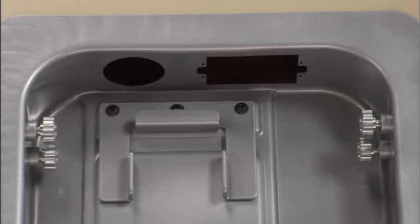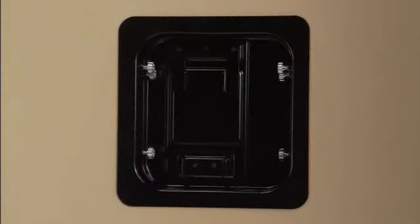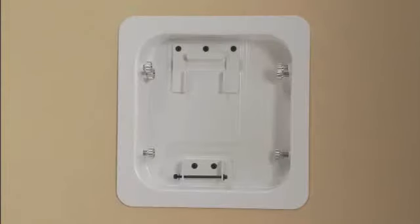So you don't need a third hand during installation. There are cutouts for signal and power cables, plus it's available in your choice of silver, black, or paintable white to match any decor.